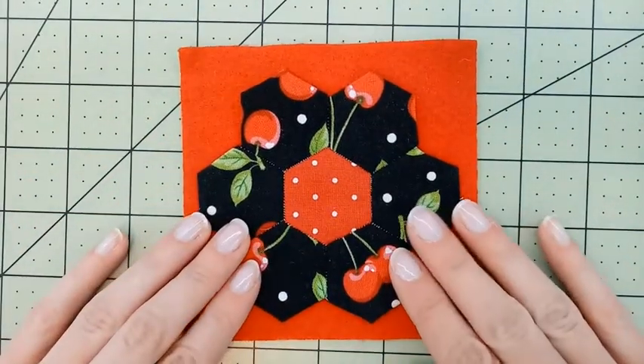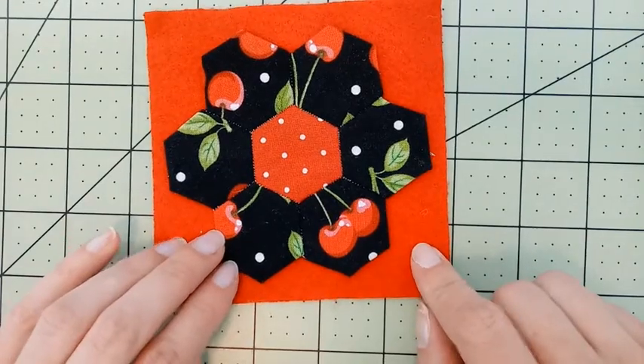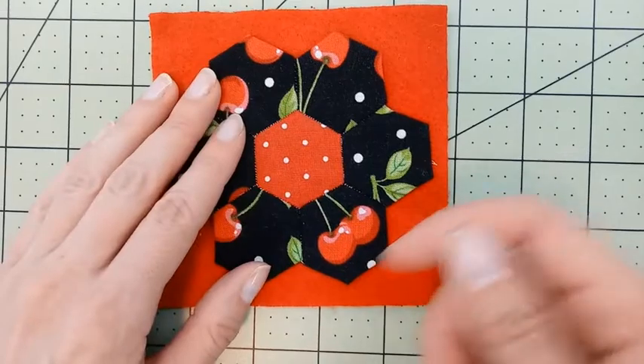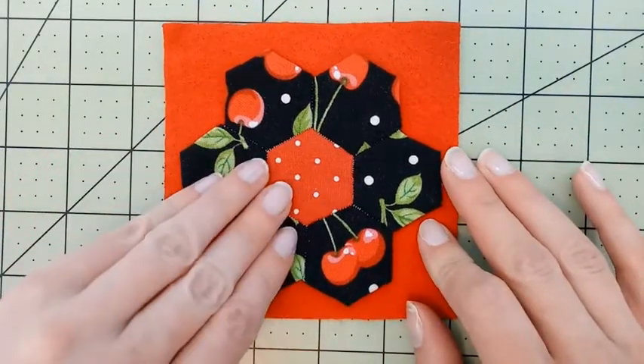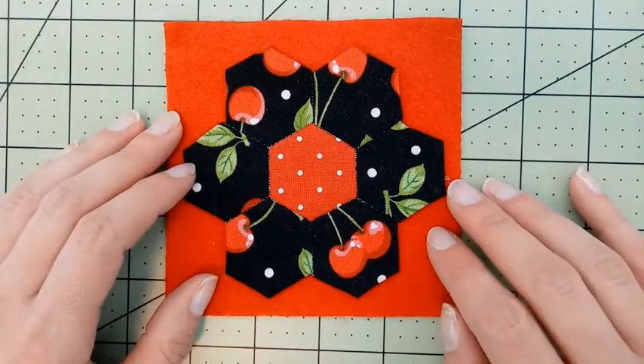You have a couple of options for attaching the hexagons to the felt. You can trace the hexagon shape and cut it out, and then you can use a whip stitch to stitch around the edge if you like, or you can use a straight stitch around the edge, which is what I'm going to do.